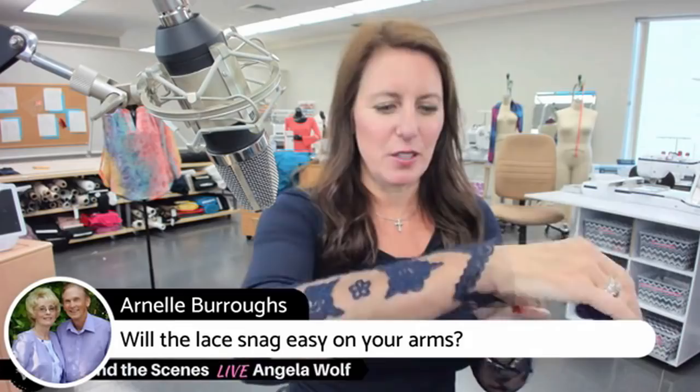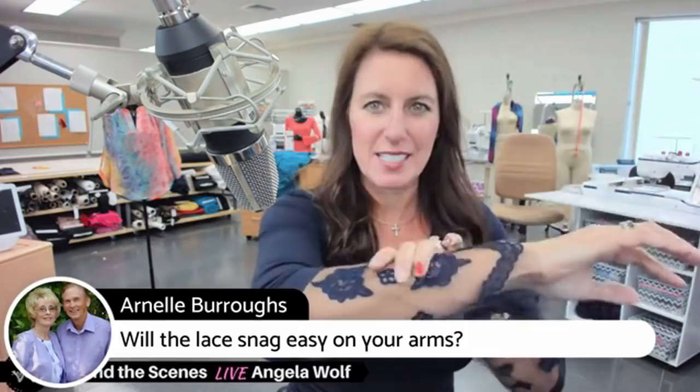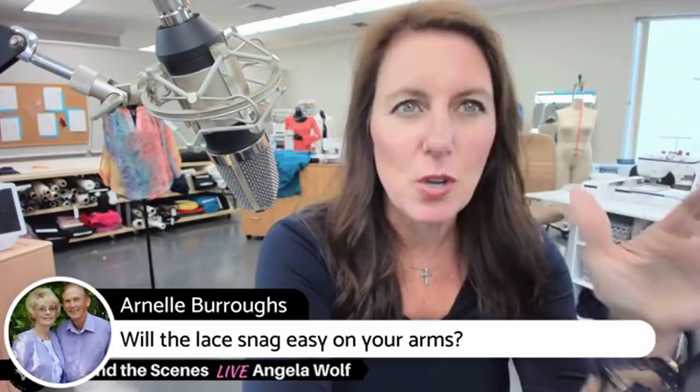Arnell wants to know if the lace will snag easily on your arms. This is super soft — super, super soft. It's not snagging, it doesn't itch, it doesn't scratch. But remember when we were talking about soaking the lace in hot water with Downy fabric softener?